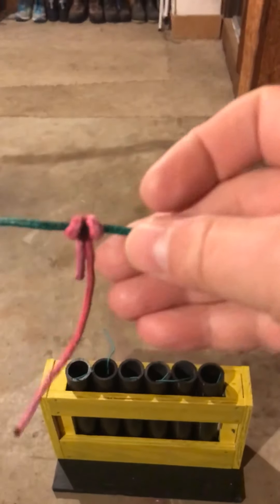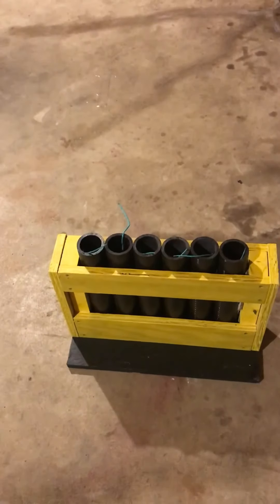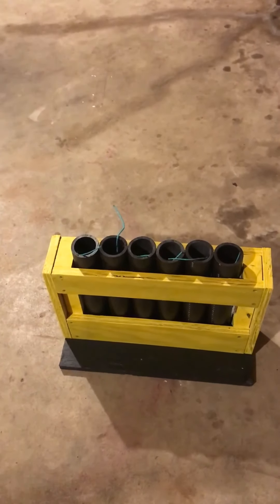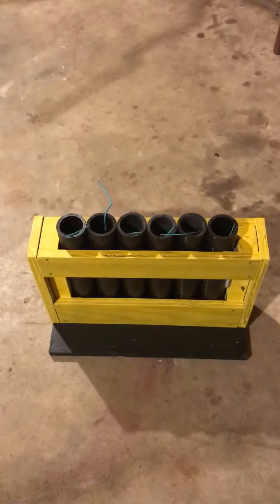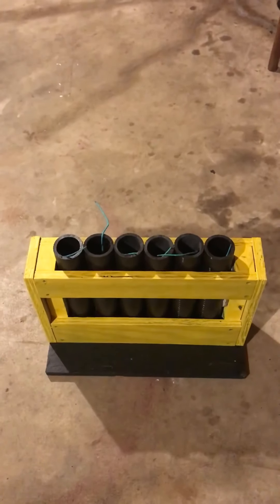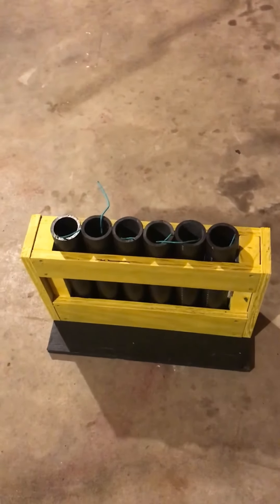Hey fellow pyros, firework guy here. I'm going to do a video fusing up a six-shot rack - I think it'll be beneficial for some people. I'm going to try a different fusing method. I've had some problems where shells in the six-shot rack just explode all at once in the standard fusing way, which is great for a finale but not if you want to incorporate it into a show. Something like this may be a better way, so once I get it all fused up I'll make a video and then we'll light it off and see how it works.